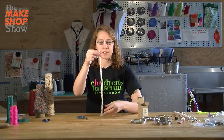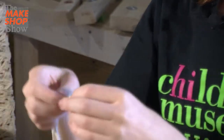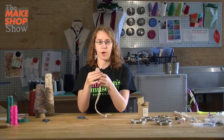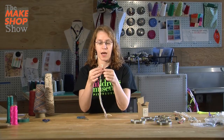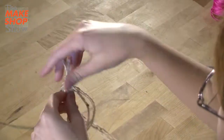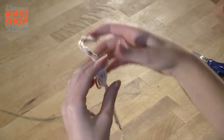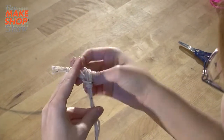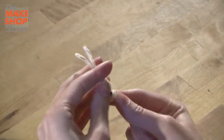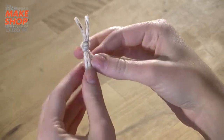Now that I have my three pieces, I'm going to tie a knot at the top — just loop it around, put it through the hole, and push it to the top. When I'm wearing this as a bracelet, I'm going to want a little loop so that when it's done I can tie it on my wrist. So I'm going to tie another knot but leave a little bit of space. You can even get somebody to help you hold it while you do this if it's moving too much. Now I have a nice little loop at the top and I'm ready to start braiding.